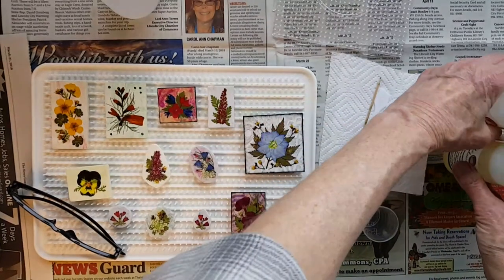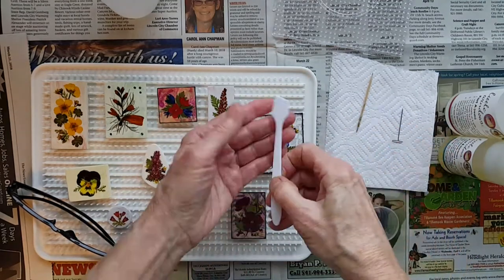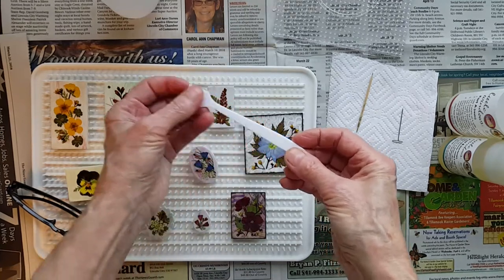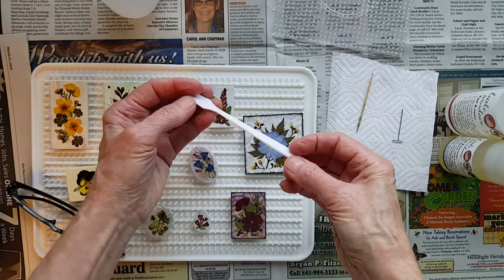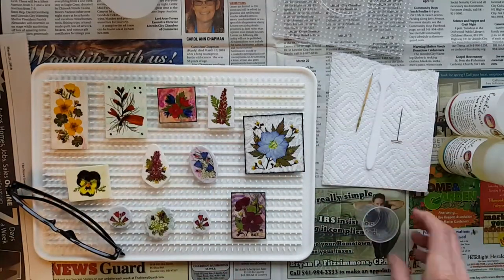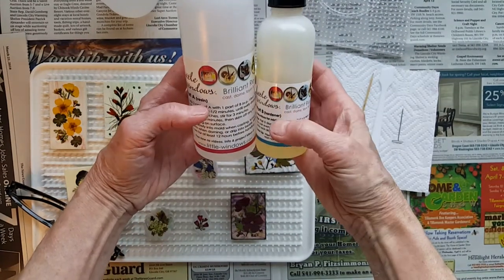What you see here is very simple. You get your resin — in this case we're going to use Little Windows — I've got a pen, a toothpick, and these little stir sticks that came with the resin. I like the plastic because it's not going to incorporate porous air into the resin like a popsicle stick might, although you can use a popsicle stick if that's all you have. Little Windows is a two-to-one: two parts resin and one part hardener.